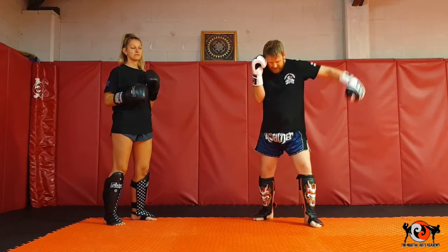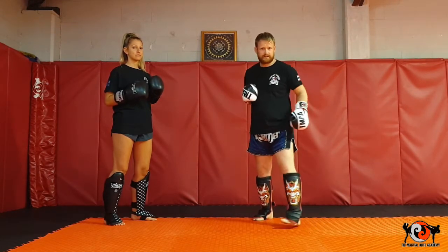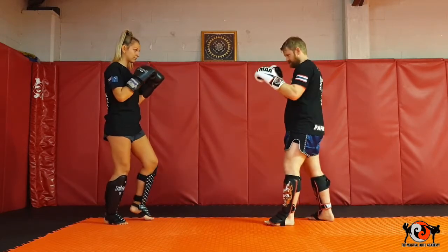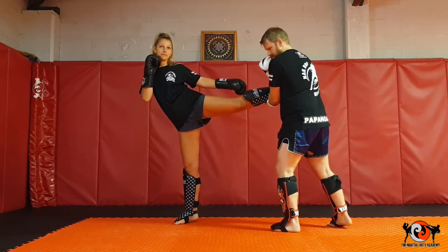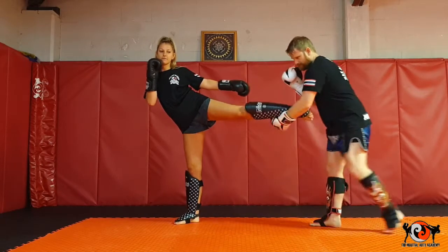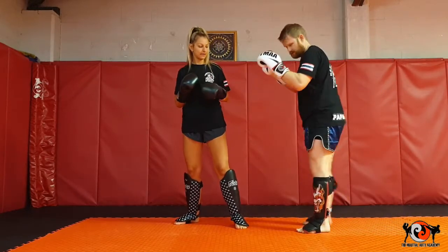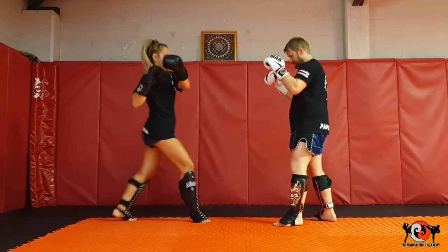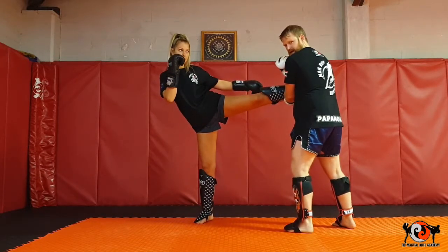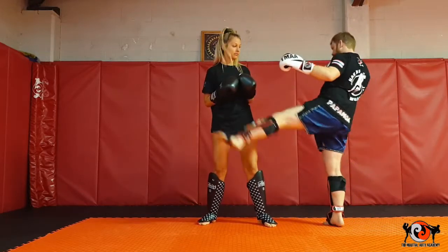Amber's going to give me the switch kick. Get to the side and absorb a bit of the power. Step my left leg back and drop this forward a little bit towards you. Half kick, reset. Again — Amber goes with the kick, step, drop, boom, left kick.